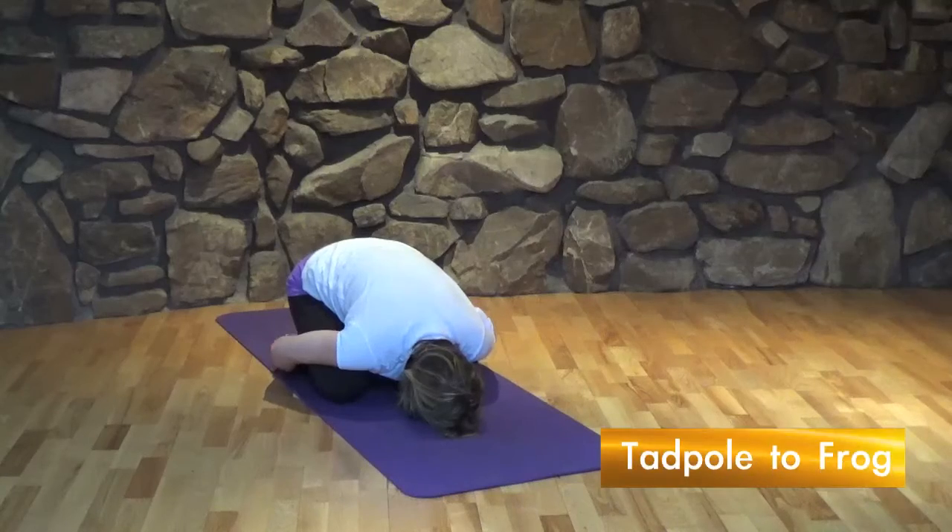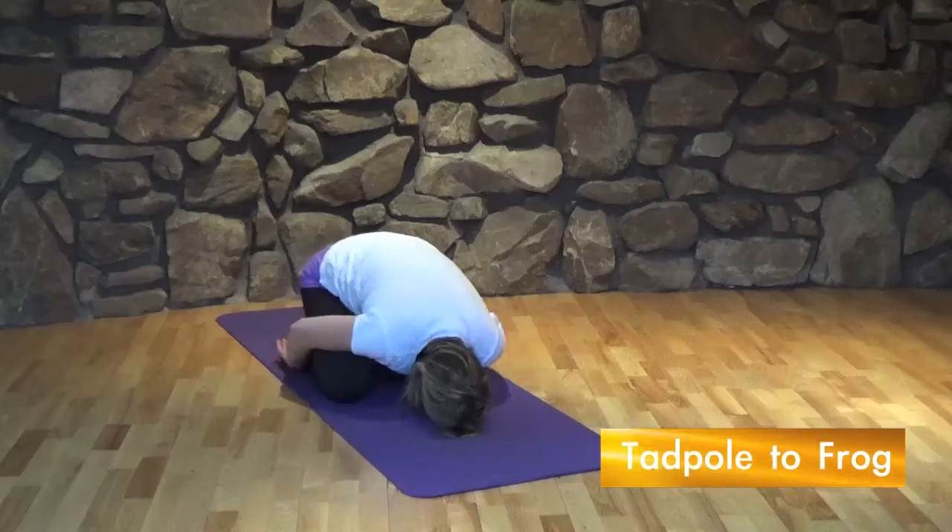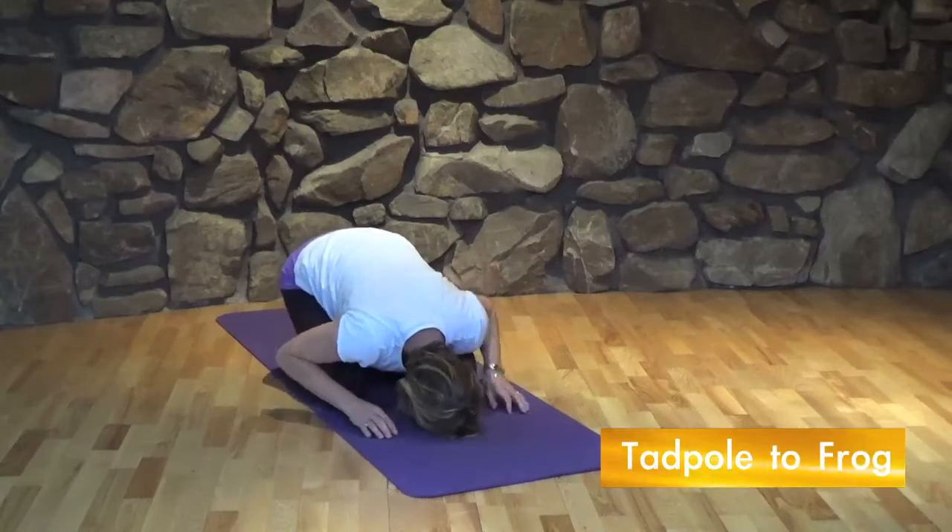Begin in child's pose like a tadpole inside an egg. Slowly grow legs and arms and become a frog.